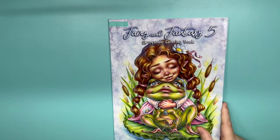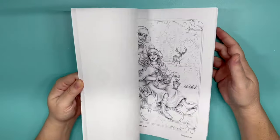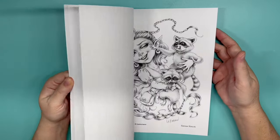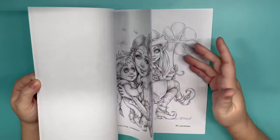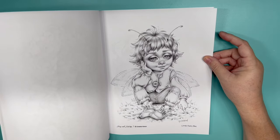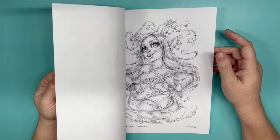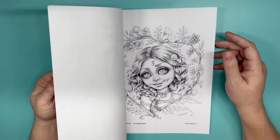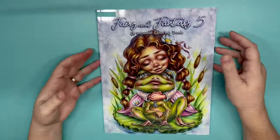Then we have Fairy and Fantasies 5 — this is Christine Karen's newest one. Any of these would work. I wanted to color that one — I had the PDF, I belong to her Patreon. That's really cute, and I think some of these are from her Patreon that she gave to us. I love that one too. But that is Christine Karen.